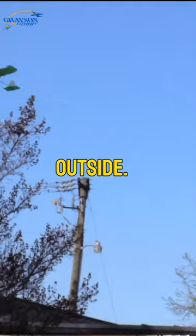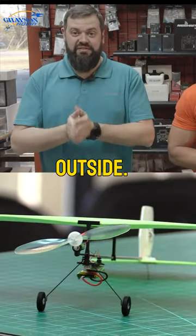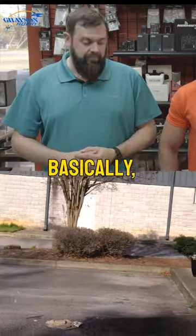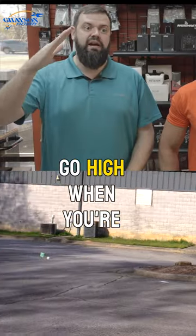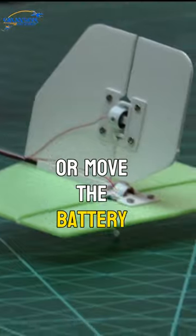Absolutely dead calm outside. Forward CG: 35 millimeters. Rearward CG: not for outside — that's for indoor prop-hanging, flying on the throttle basically. If you see the nose go high when you're flying it, you're tail heavy. Add a little nose weight or move the battery forward.